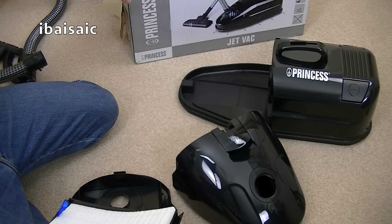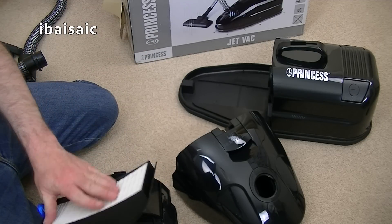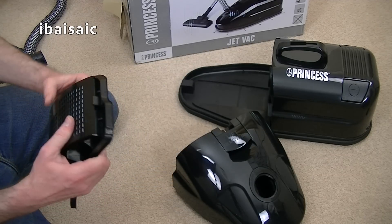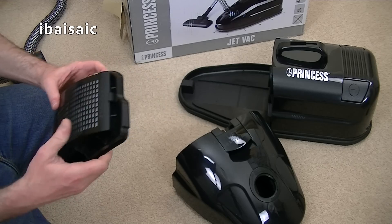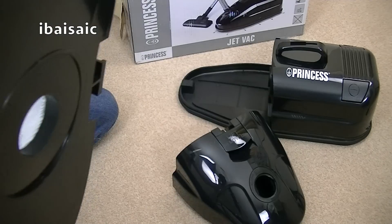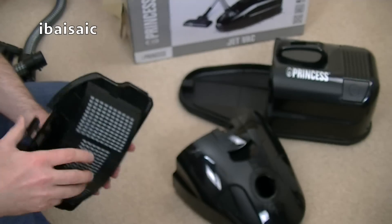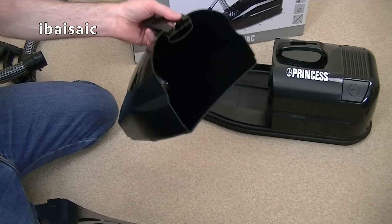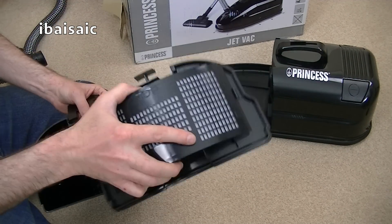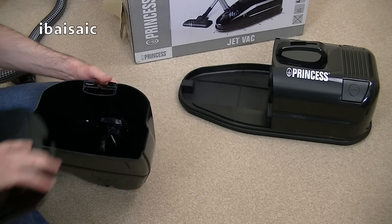There's no energy label with this - I think it's too old. It's probably been hanging around in an Amazon warehouse for quite a while. It's in English anyway. It says 'lift to open'. So basically, to empty the bin, you take this off, tap that, and then pop it back in the unit.